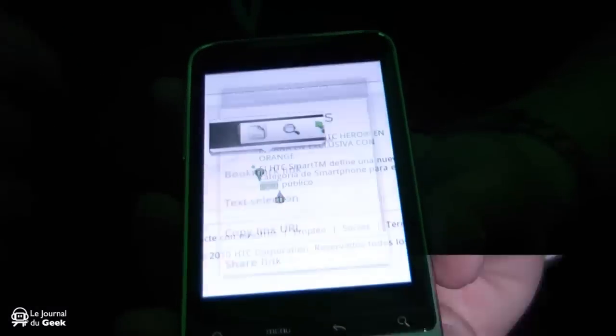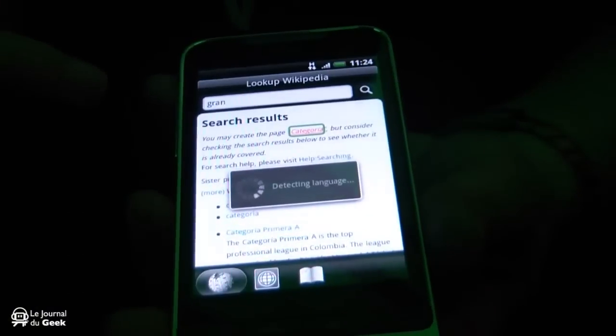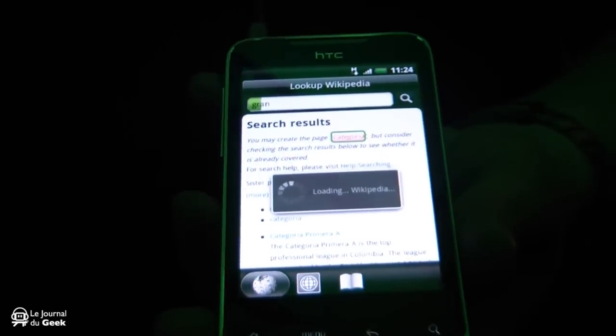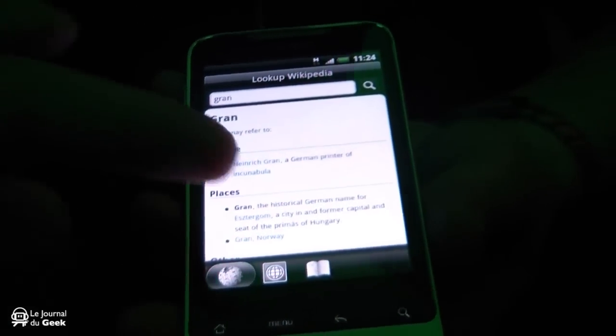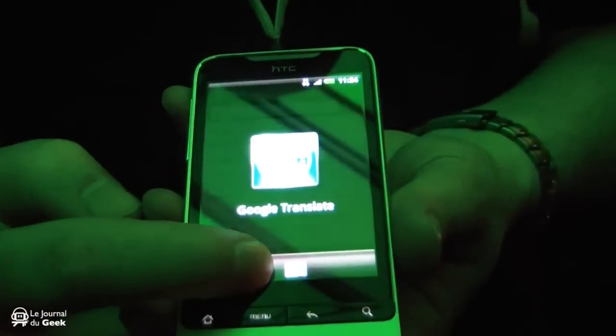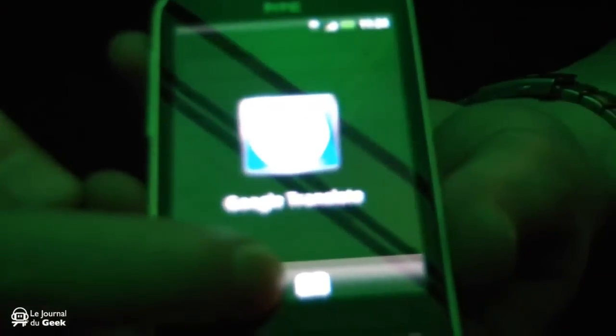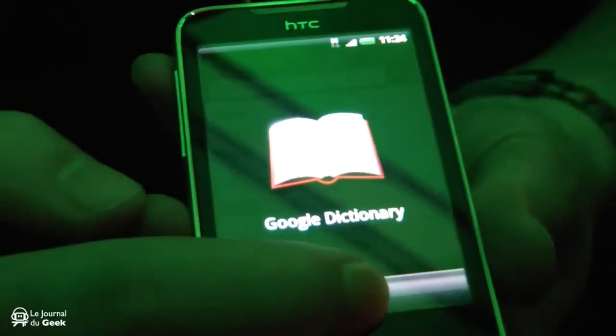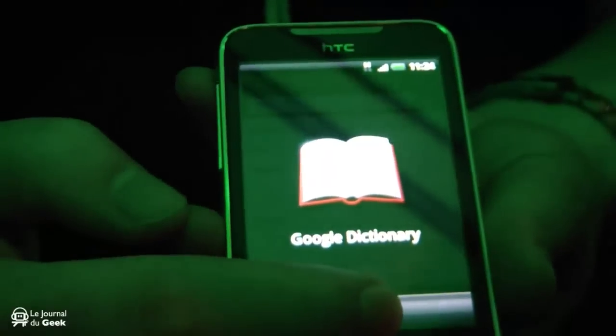The other option you're going to have is the magnifier, which will actually take you straight to a Wikipedia site — so if you want to know more about a particular text subject it'll bring you straight to Wikipedia. Also in there you've got Google Translate, so if you're on a foreign website it'll actually translate the text for you. And then there's a Google dictionary which will tell you more about the word.